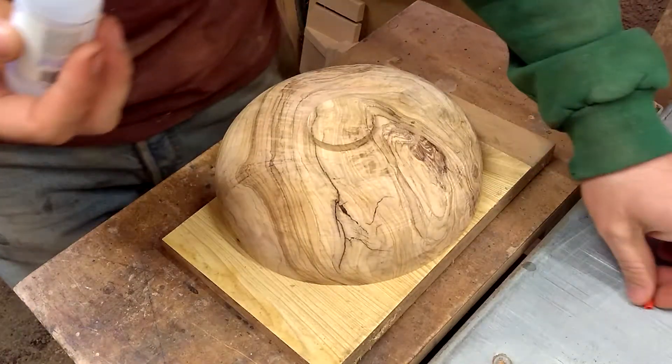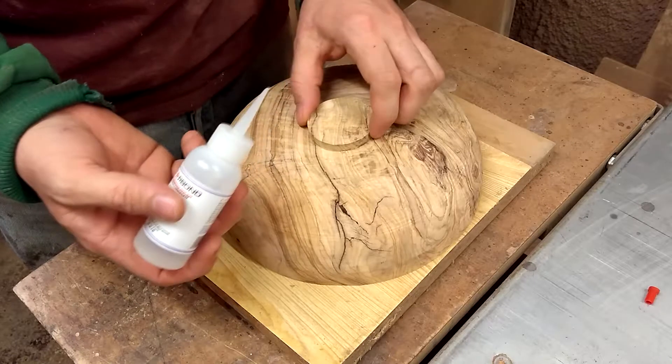This will ensure that when I go to finish this bowl, it will not fly apart on me.